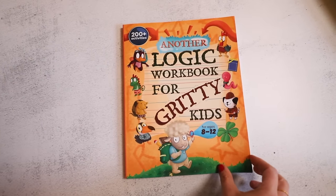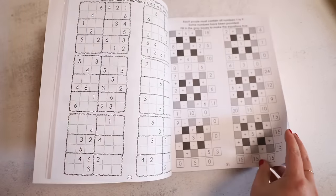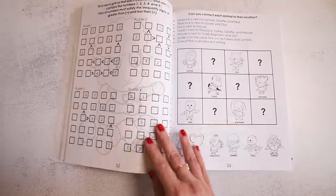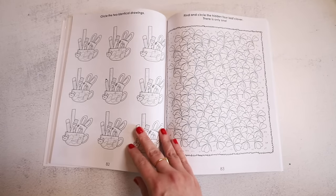I picked up another pack of colored pencils because these were on super sale and we use colored pencils all the time. Anytime I can find good colored pencils for a decent price, I grab them — Amazon often has flash sales. I also got a logic workbook for gritty kids, ages eight to twelve, for my boys. I love teaching logic and have done a full logic course with a couple of my kids, but I wanted something at the workbook level for them. There are over 200 activities — just getting those wheels turning and their little brains going.